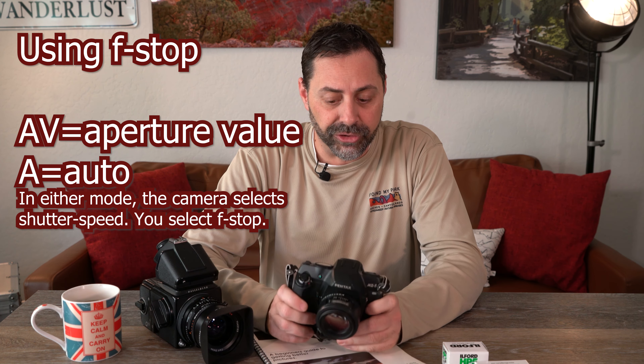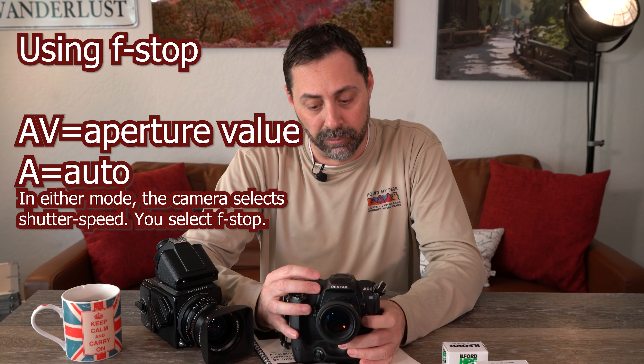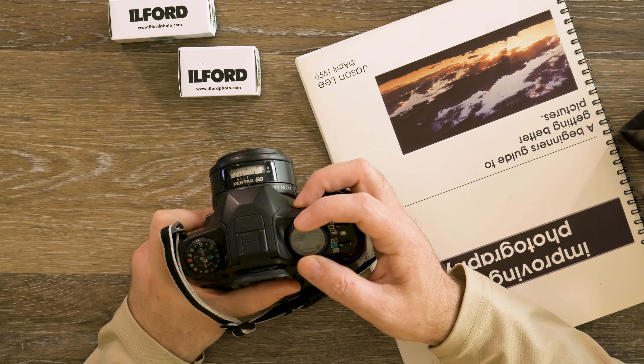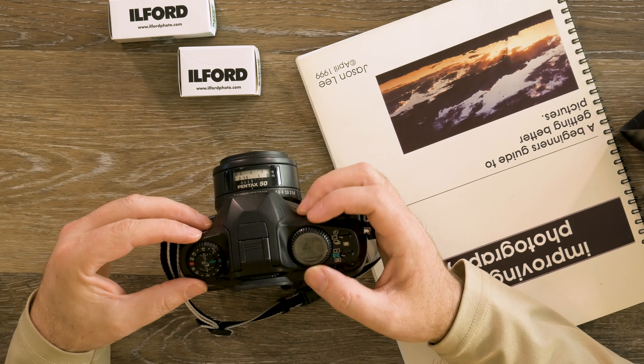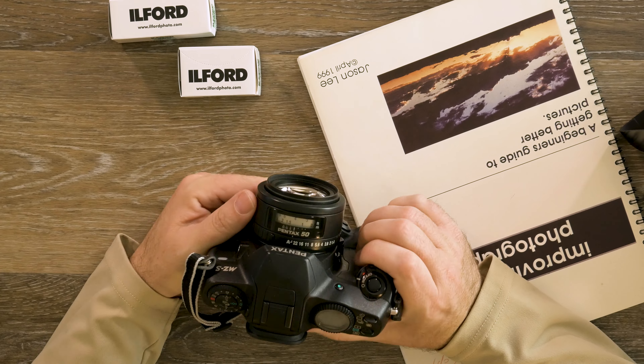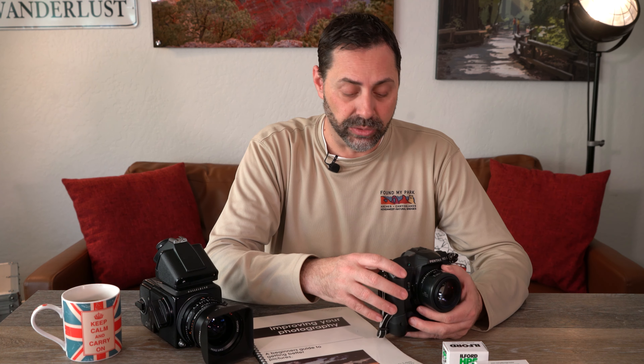One of the first things I always taught was AV mode — aperture value — or A mode, depending on what kind of camera you're using. On this camera here, we have different modes and the mode dial is controlled by turning this dial here. That's how you select the different modes. On this Pentax MZ-S, if you wanted to go into time value mode — TV mode, or S for shutter speed priority on some cameras — AV or A is aperture value or aperture priority mode.